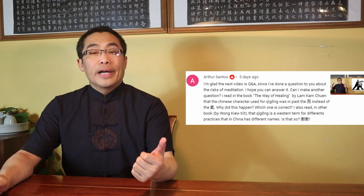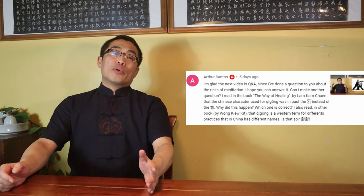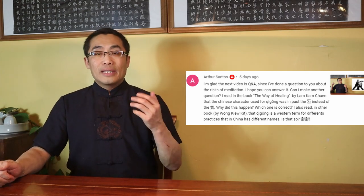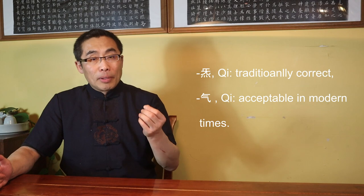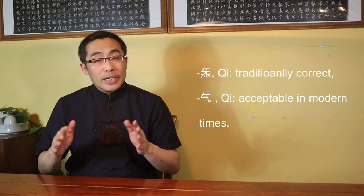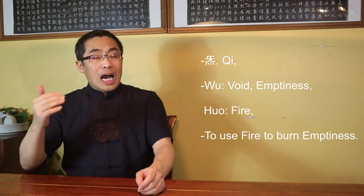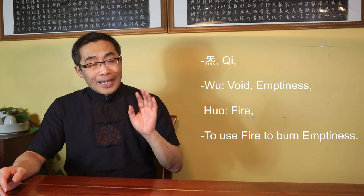Arthur Santos also asked me about the character used for Qigong which he found in a book. I have no idea about that book and the author, but to give you a quick answer — he did use the correct character. Let me answer in more detail since it is both a Qigong and a Xiu Dao-related topic. The character Qi is the traditionally correct character, while the other Qi has become acceptable in modern times. Both of them are pronounced exactly the same. However, they are totally different in meaning.